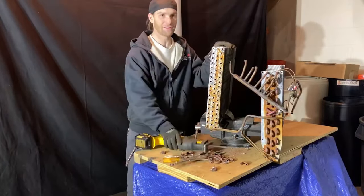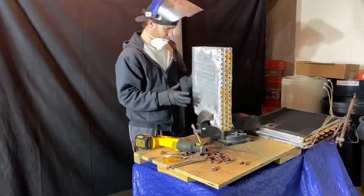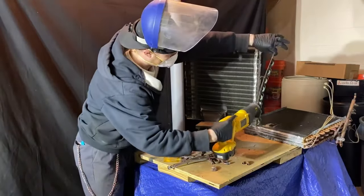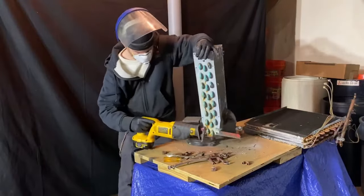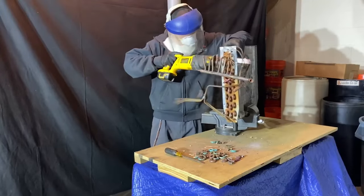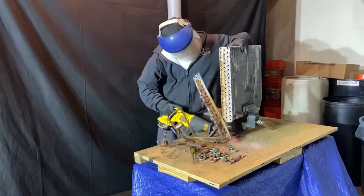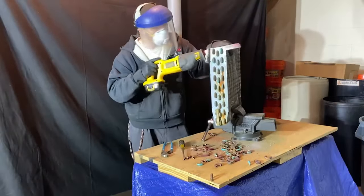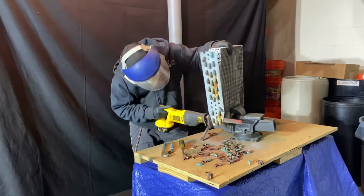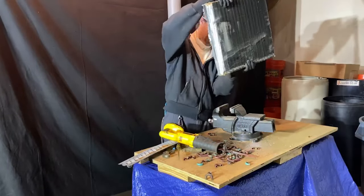Before I do this again, I'm going to get a dust mask. I don't want to be breathing in whatever this stuff is. I'm going to make sure I put the mask on this time. Got one more to cut. There goes some copper, more copper.